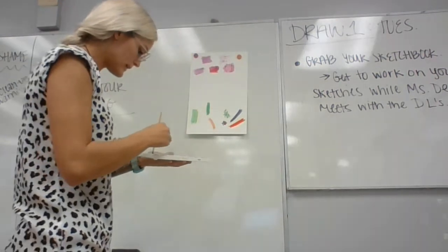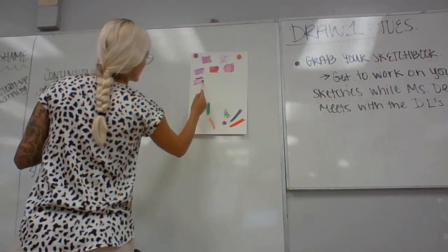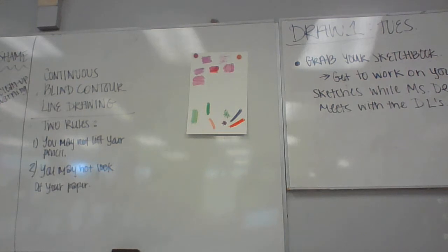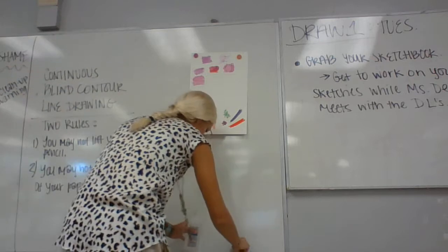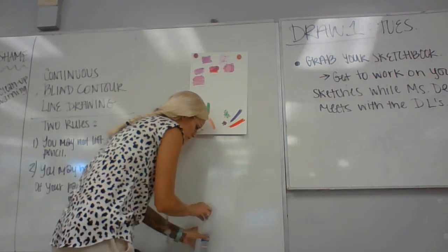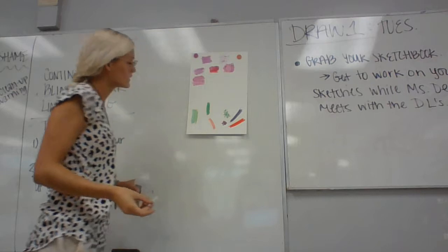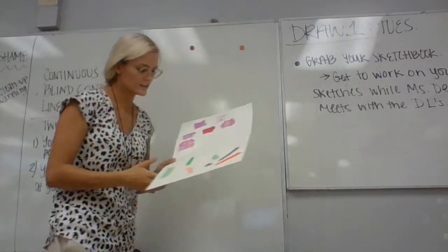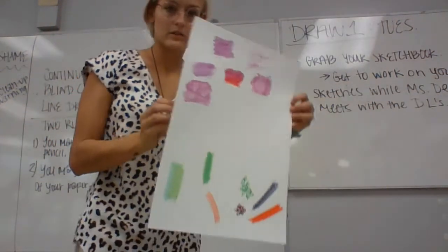Next is rubbing alcohol — this is a really awesome technique. Do a nice big square of watercolor. This is where you take a Q-tip, get a little alcohol on it, and then as soon as you do it, you'll see it makes a really nice effect. Let me pull the camera closer so you can see that. Hopefully you can see that effect.